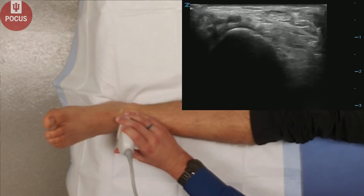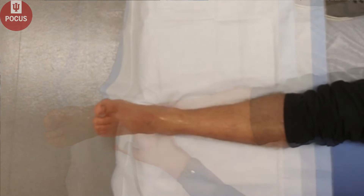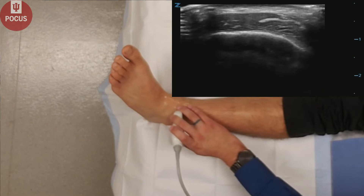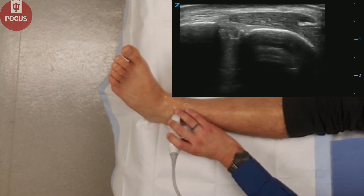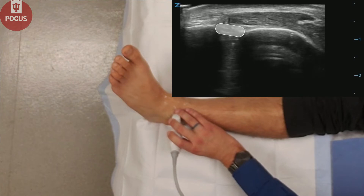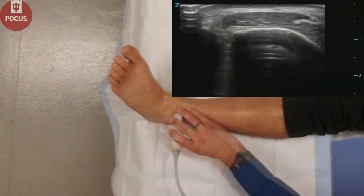You can use the ultrasound to find it in the anterior ankle. Next, we'll have our patient invert the ankle, and we'll look at the anterior inferior tibiofibular ligament, which is right here. It's a common site of high ankle sprain.